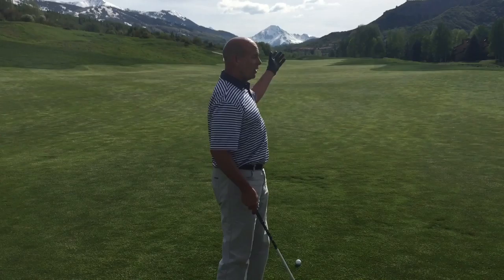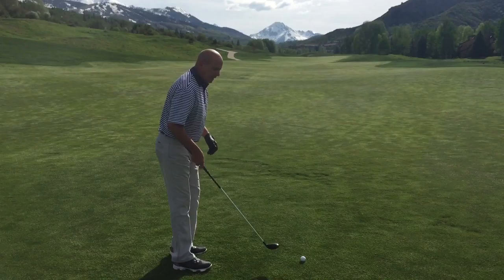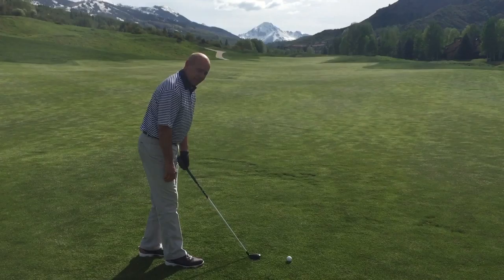Today's shot we're going to talk about: the wind's blowing in my face, it's an uphill approach shot, and we want to try to keep the ball low. So the idea here is to keep the club face and club head square, and kind of de-loft the club as you make the swing.